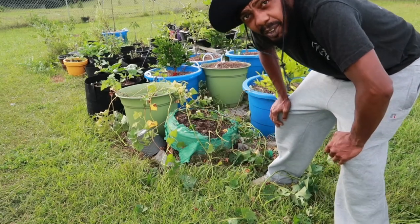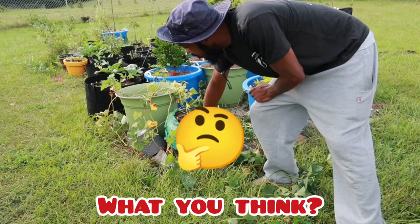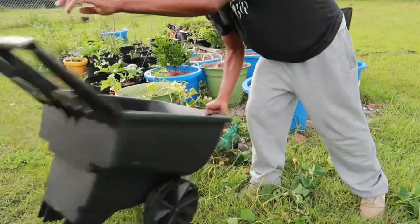I should have made a video on 20 things not to buy from Dollar Tree. This was a Dollar Tree grow bag, y'all — one of the worst investments of my life. I wish I had a receipt; I'd take it back.